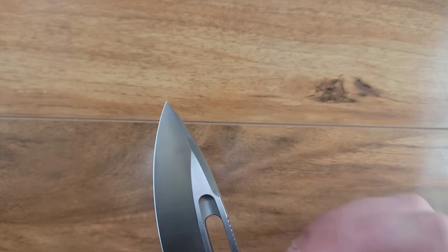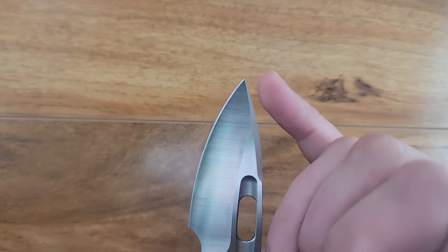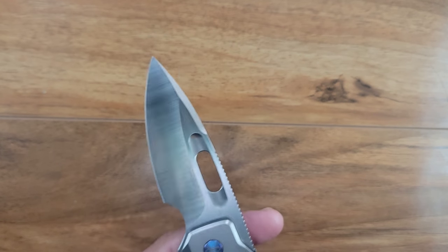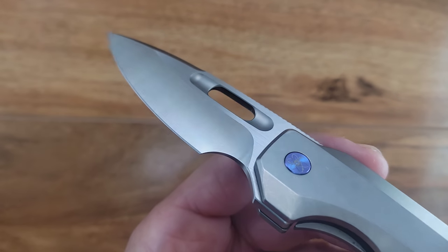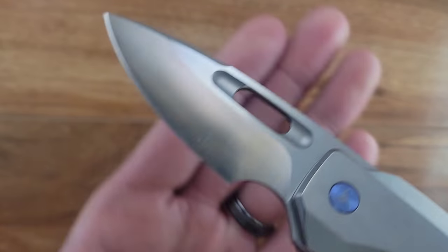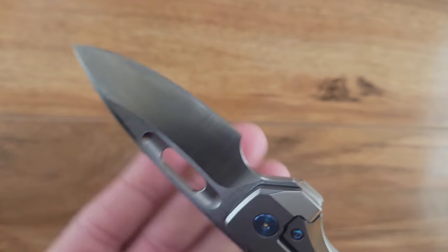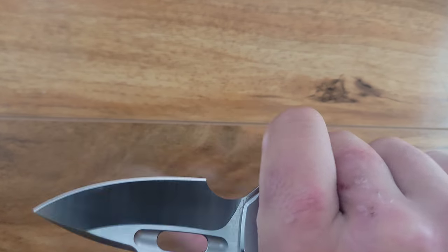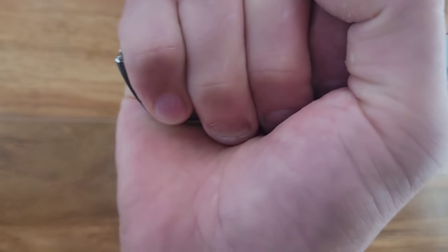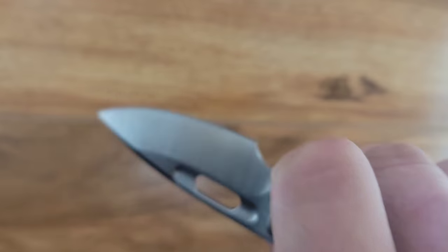Let's talk about this blade. This is a drop point-ish — it kind of has this wannabe spear point if it were a little more symmetrical. It has a very aggressive hollow grind with a beautiful satin finish from the belts that looks just fantastic. I really love this blade. I love the ergonomics with that choke-up point. This knife is meant to be choked up on — this is perfectly comfortable with four fingers on it, and the choked up position feels really, really good.